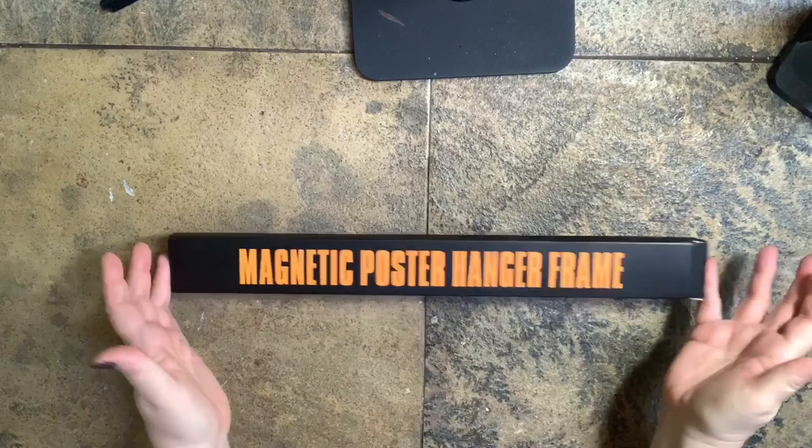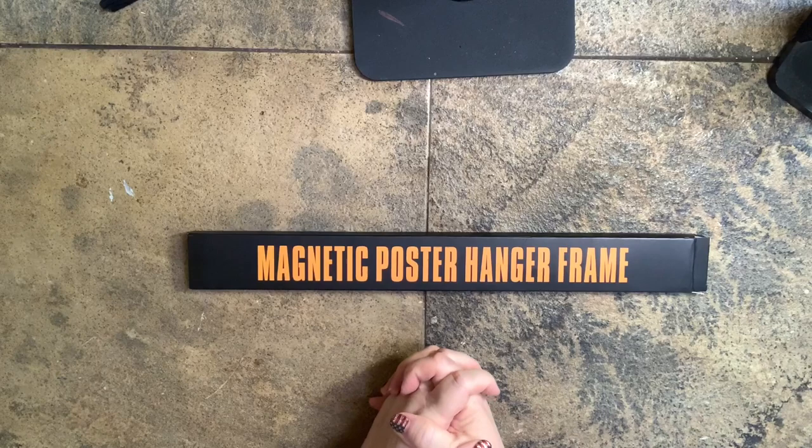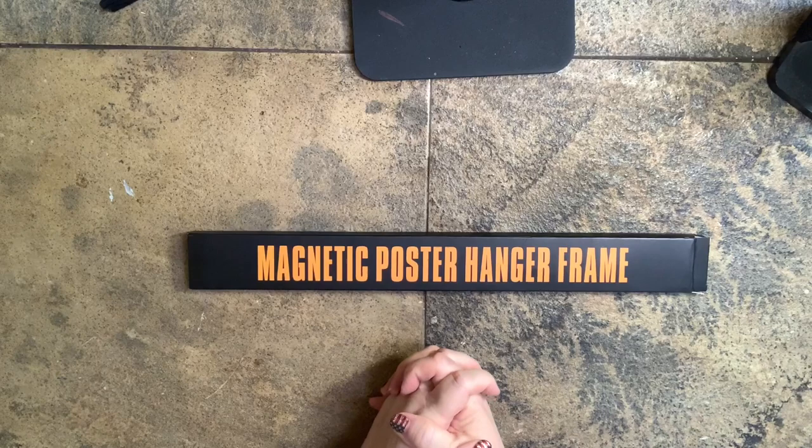I hope you enjoyed this video. I hope you found this little magnetic frame a super inexpensive alternative to framing. Make sure you subscribe, like, and share so that you don't miss any future videos. Thank you as always for watching.